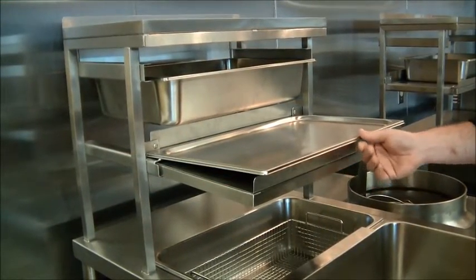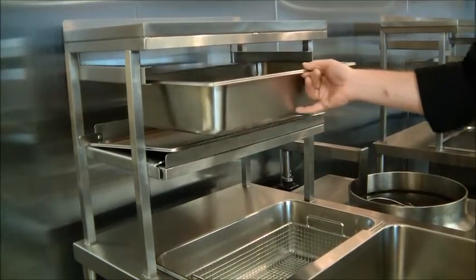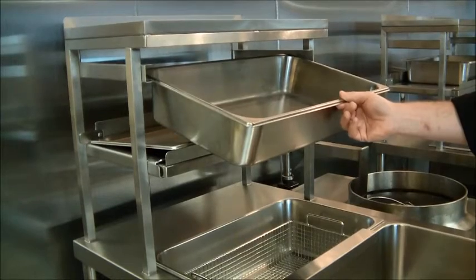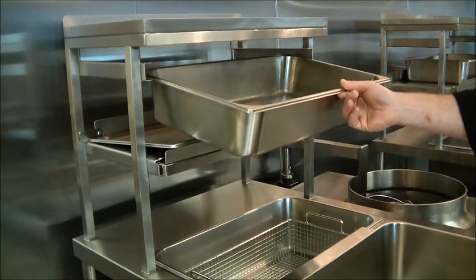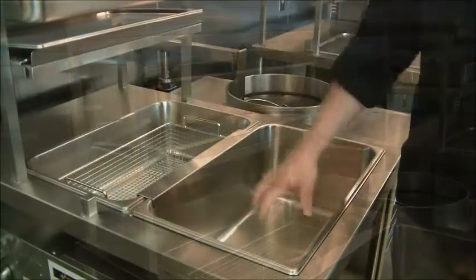Starting at the top, this is called a staging tray. It's used to transport your breaded product over to the fryer. Underneath the staging tray is a pan for a separate breading profile that is usually not your main one. We often use it for our special corn meal based fish breading.